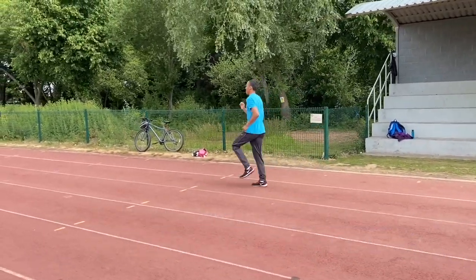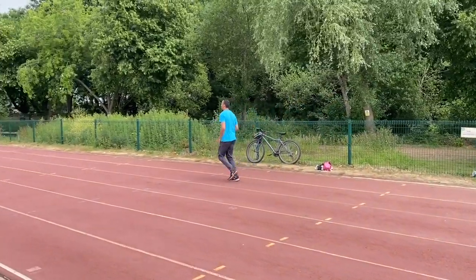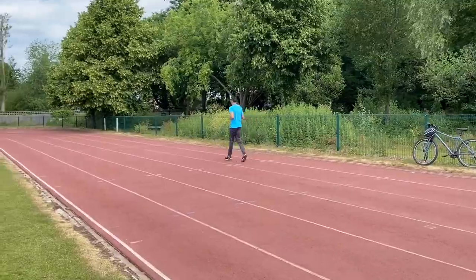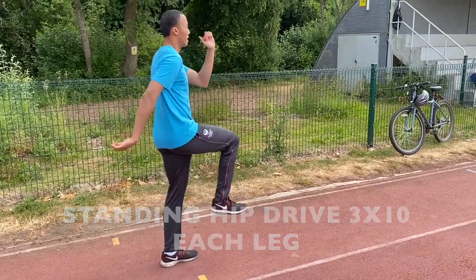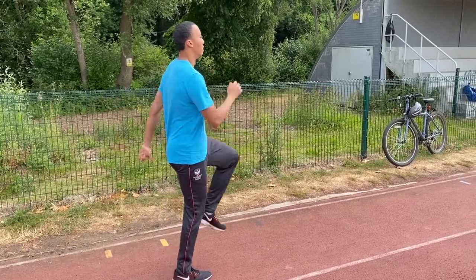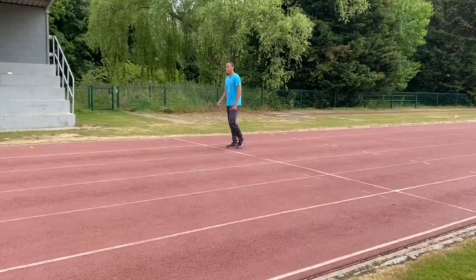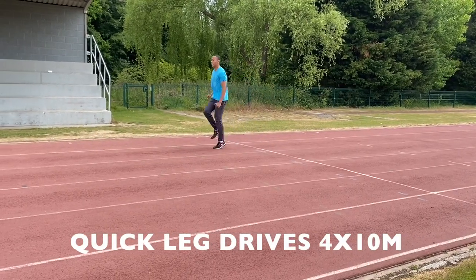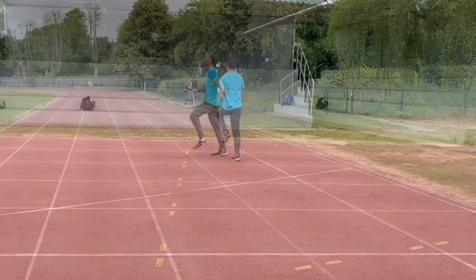We then moved on to some sprint drills, working specifically on Karim's arm action and then onto his drive — he's pushing back from the hip. Breaking the movement down like this enabled him to feel what was required. You'll be able to see how well it transferred into an actual moving forwards drill, with him pushing his thighs backwards quickly underneath his hips.